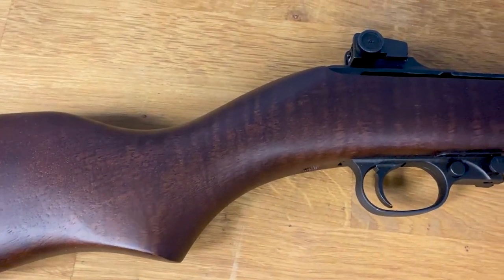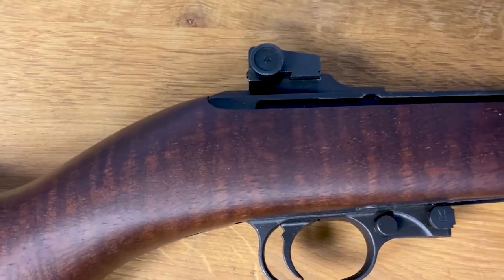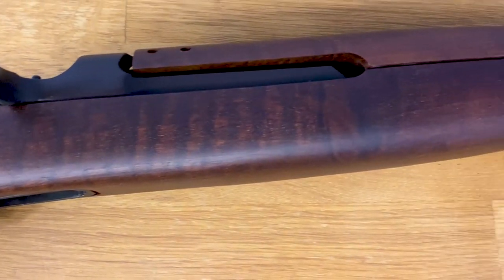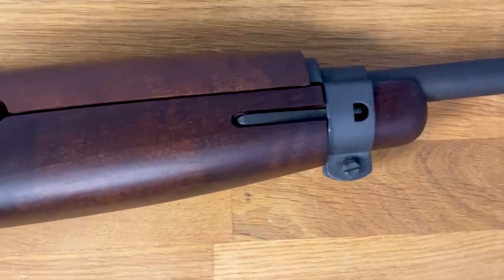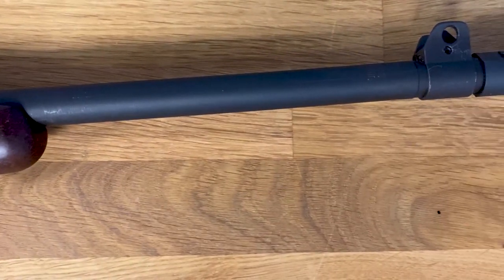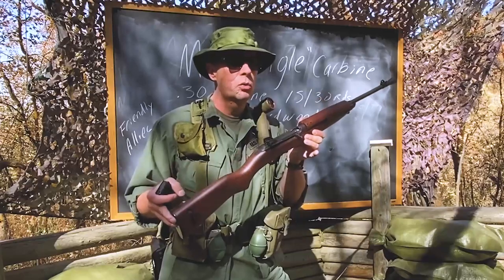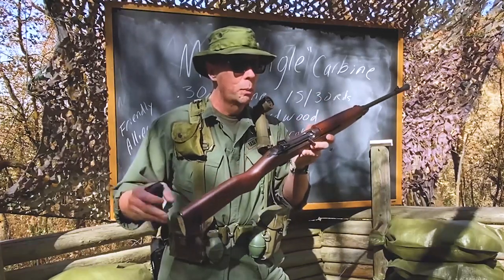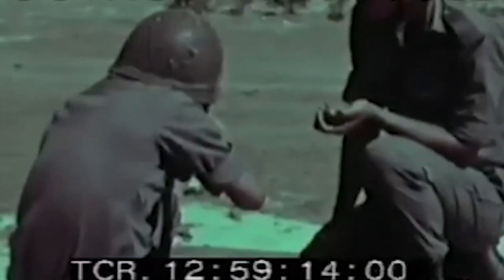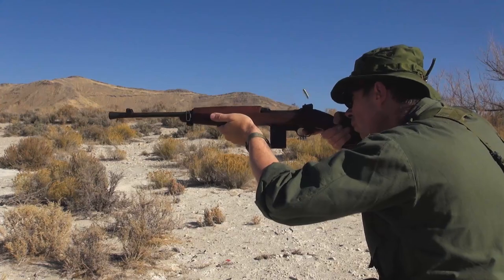Why were these a good fit for the beginning of Vietnam? Not only did we have a ton of them, but we were land-leasing these guns to our allies in Southeast Asia. Our allies were generally not as large physically as their American counterparts, and this relatively lightweight carbine was easy for them to carry. It also had an easy learning curve for training — very straightforward, with a crossbolt safety and a simple bolt.